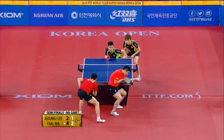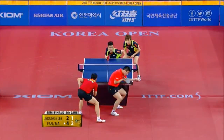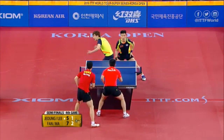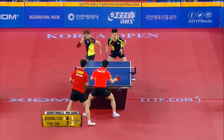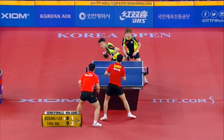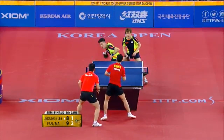Their sweet spot is bigger than most. There it is — beautiful backhand from over the table. That one comes a little bit long. Little bit of a miss. There it is again — the open down-the-line shot.